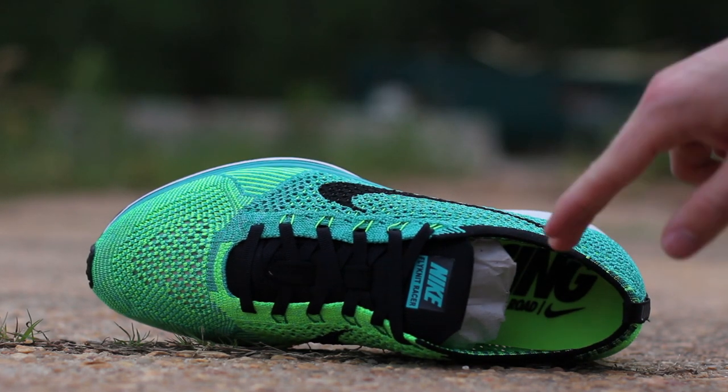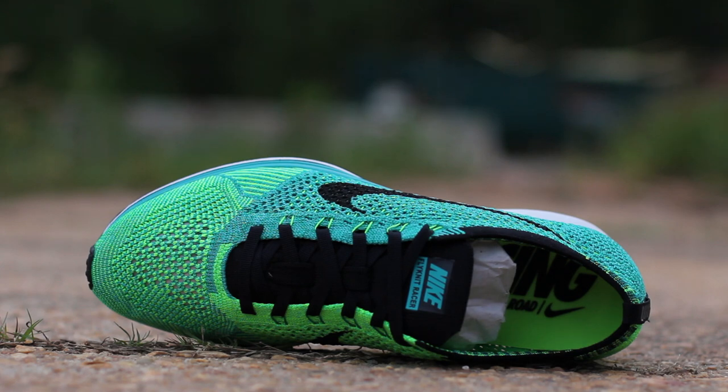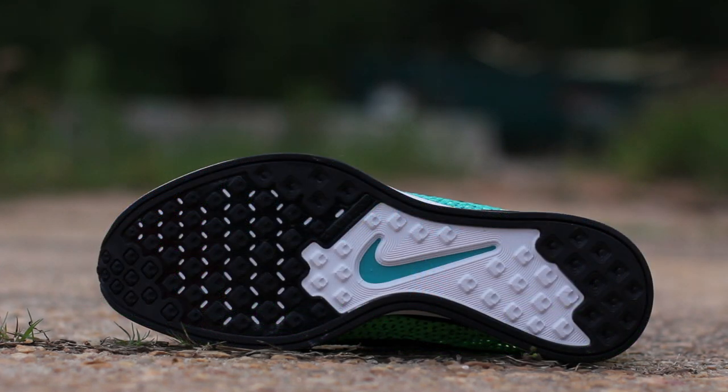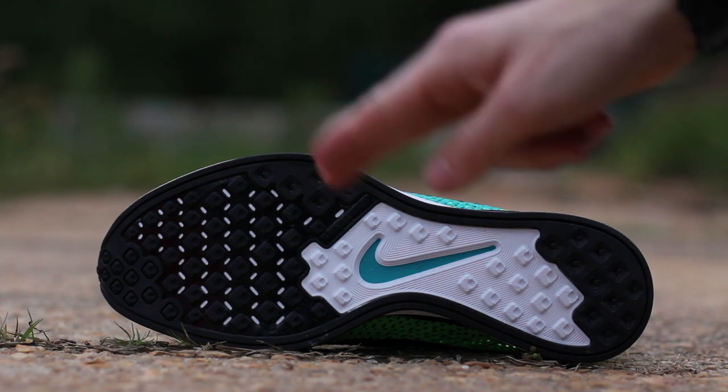Lastly, the insole is lucid green with black Nike Road Racing branding at the heel. The standard flyknit racer outsole is composed of black rubber with exposed white foam cushioning and a sport turquoise swoosh under the midfoot.